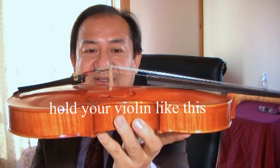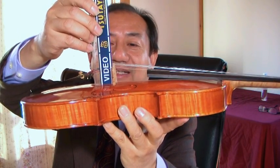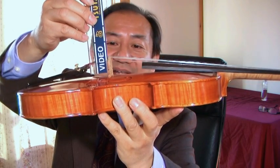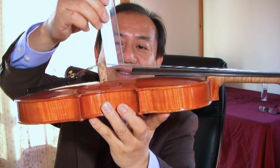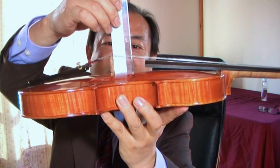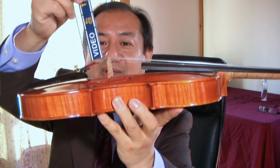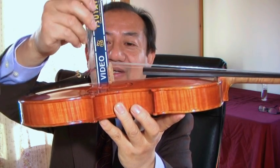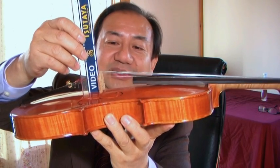So what is the correct position for the bridge? You hold the bridge and use a ruler, putting it on this side — it should be 90 degrees to the top. On this side it should be 90 degrees, but on the back side it is not. You can see some clearance between the back face and the ruler. So if the front part is 90 degrees, then the bridge position is okay.